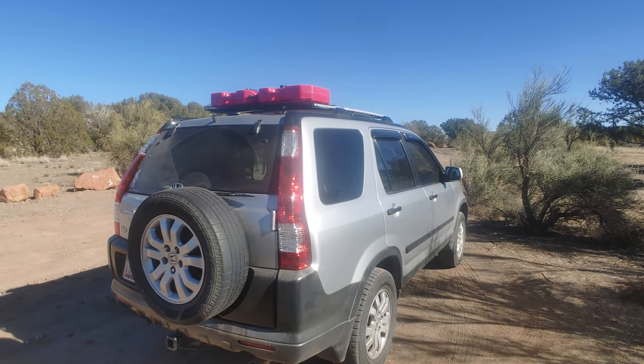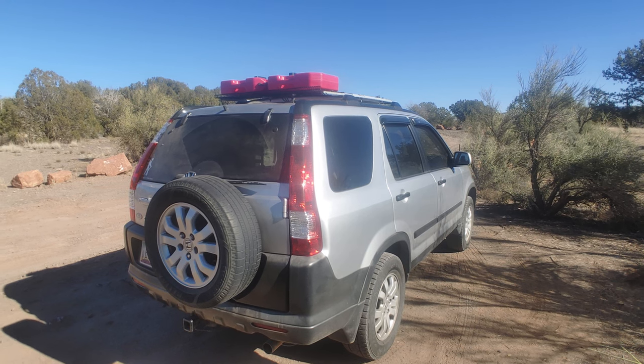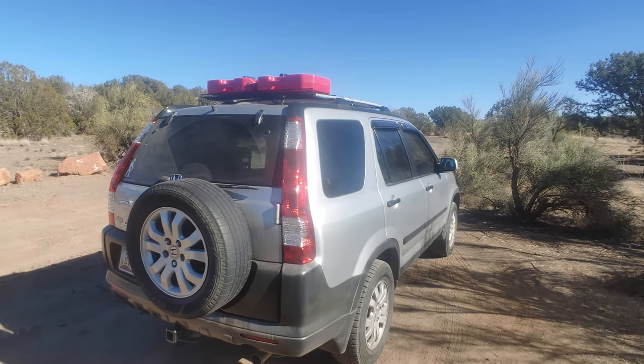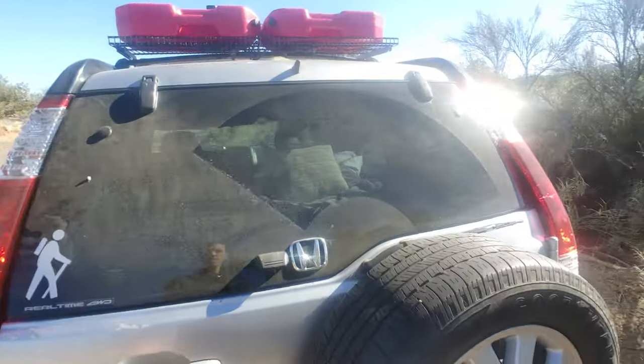This is a quick overview of my 2006 CRV that I converted into a camper. I'll start off with the back here.